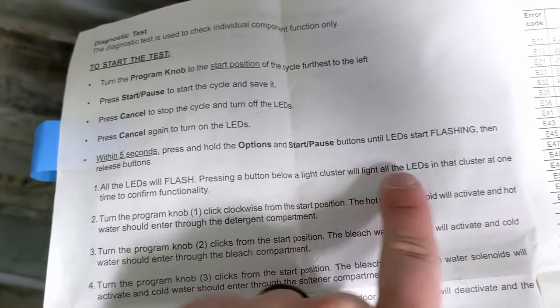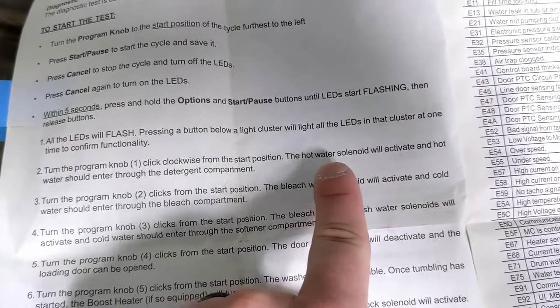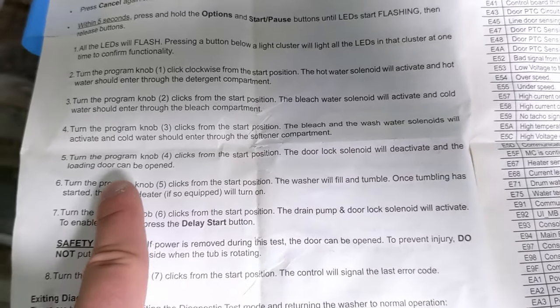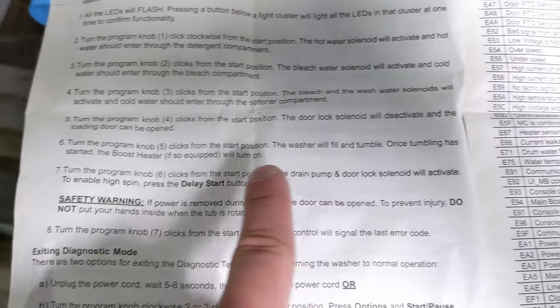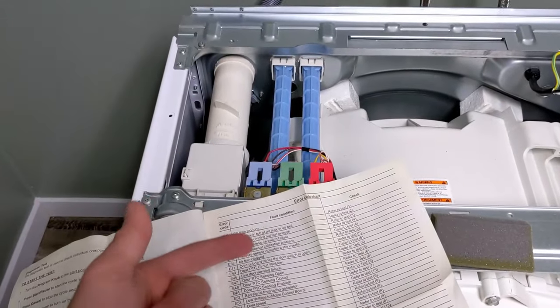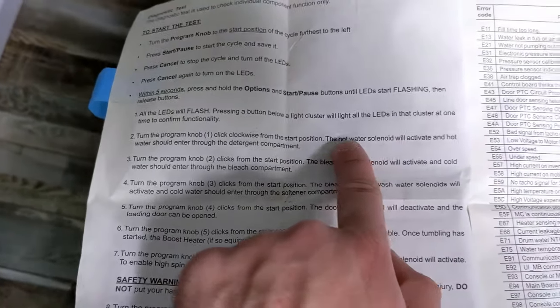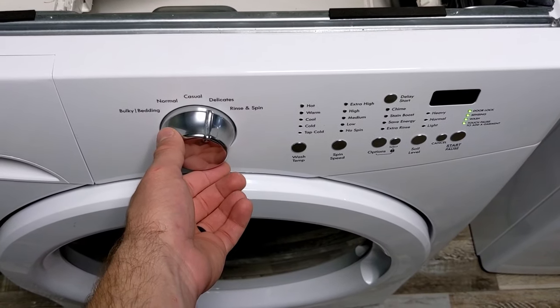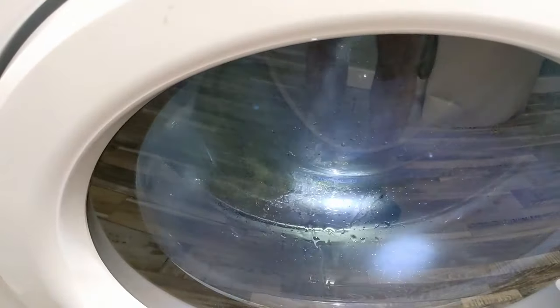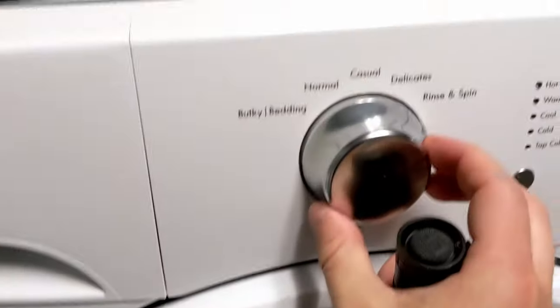If you look at the instructions, they tell you these will flash. Turn the program knob one click — that will be hot water. Two clicks — bleach water solenoid. Three clicks — bleach and wash water. Four clicks — door lock solenoid, and the loading door can be opened. Five — wash, fill, and tumble. Six — drain pump. Click one: you can hear the water running, that was the hot water solenoid. Cold water solenoid. Three. Four. Five — water is filling up, so that's a good test.